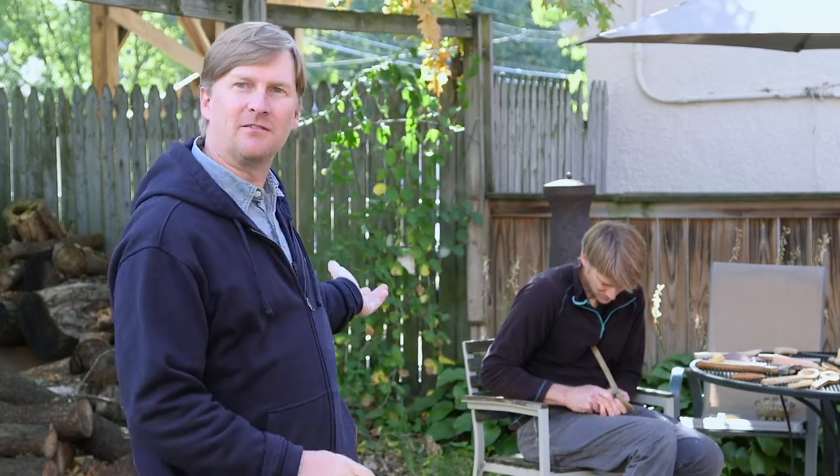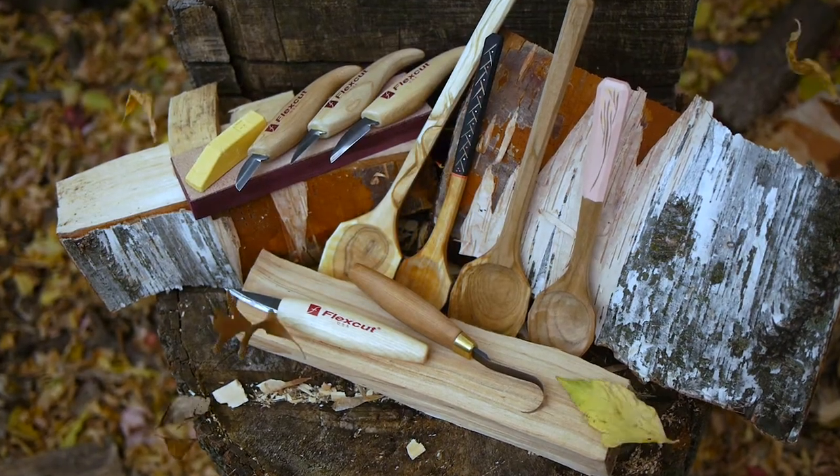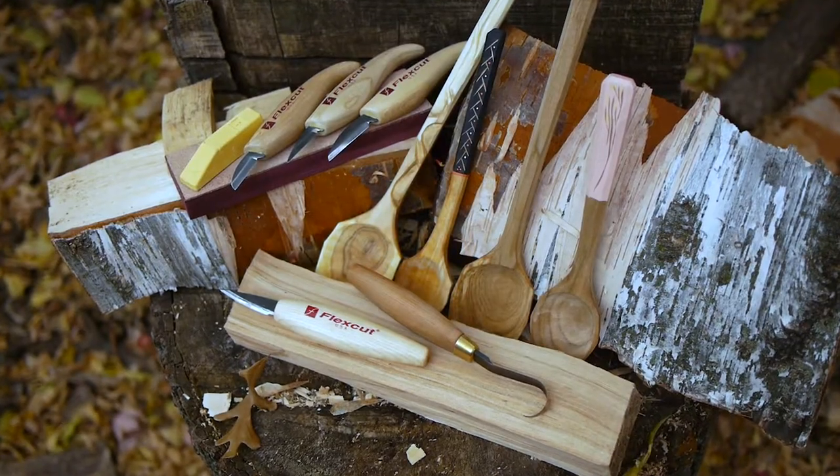Hey, I'm here at Vivang's studio in Northeast Minneapolis with my friend Eric Vivang. He and his wife Michelle work out of this studio. They're both very experienced spoon carvers, and Eric's an excellent instructor, so he was kind enough to take some time today to talk spoon carving and carving techniques with us. So, let's get started.